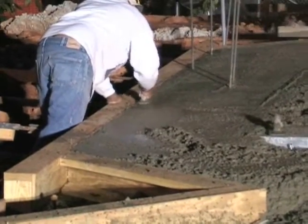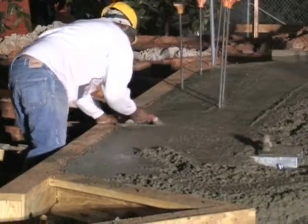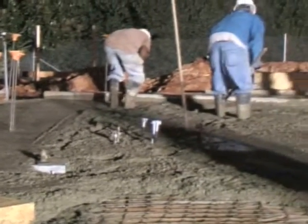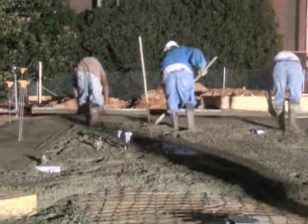Here Gerald uses a trowel to smooth and finish the concrete around the edge of the form and also the rebar. Notice the rebar sticking up where there will be a column. And again they are screeding and striking the concrete to smooth it out.